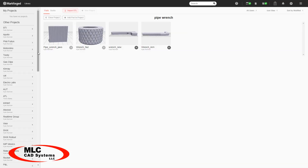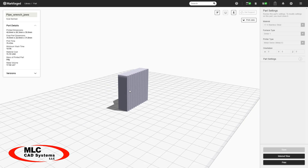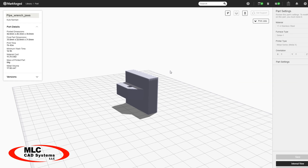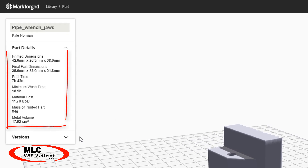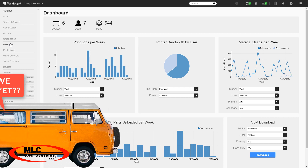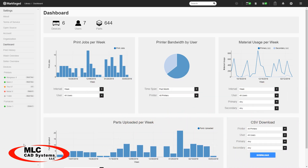Markforged printers use a cloud-based software called Eiger to load and set up your parts. This is where it automatically analyzes the geometry to account for accurate shrinkage so the final part matches your design. It also predicts the cycle time, the cost, tracks the progress of each part and the status of each machine from a browser, so you can answer that constant 'are we there yet?' question with a simple dashboard.